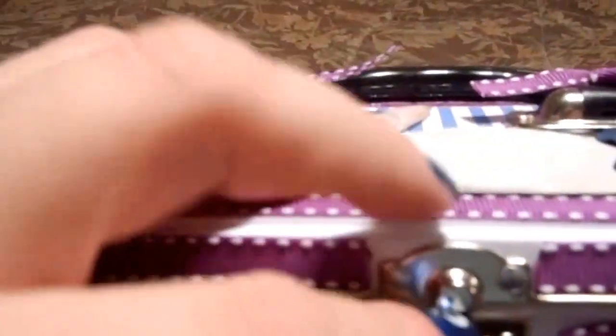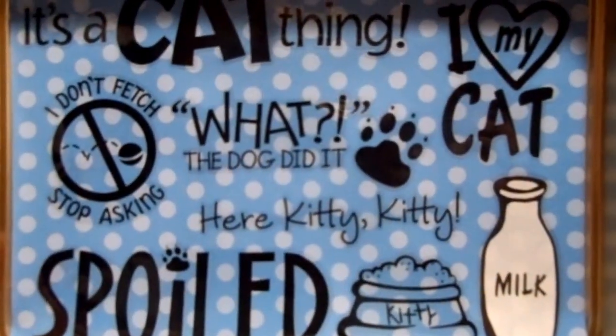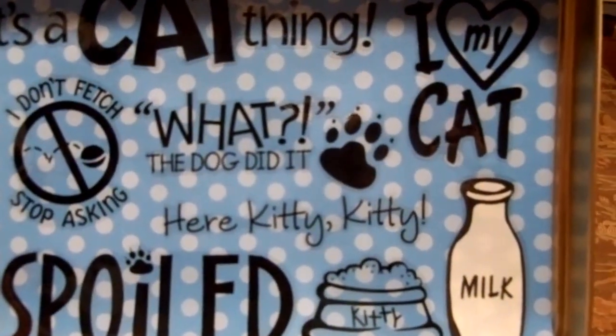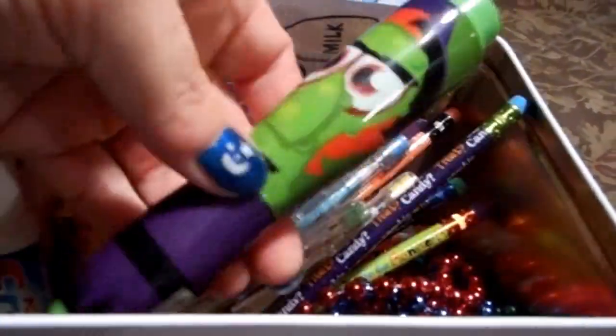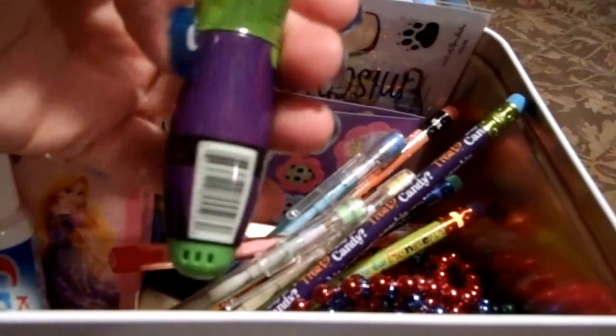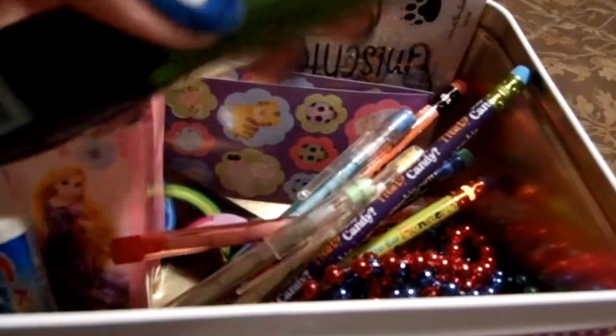And then on the inside — let's see if I can get it open with one hand. I decorated the lid with some other cat stickers and then I filled it with goodies. There are some leftover stickers that I had, some stickers from the dollar store, some pencils, some Mardi Gras beads, and a couple of those called Centos.